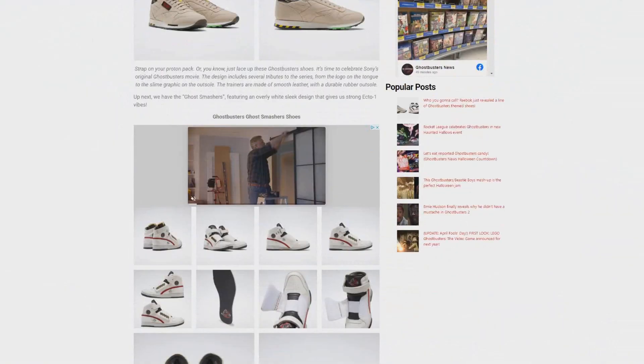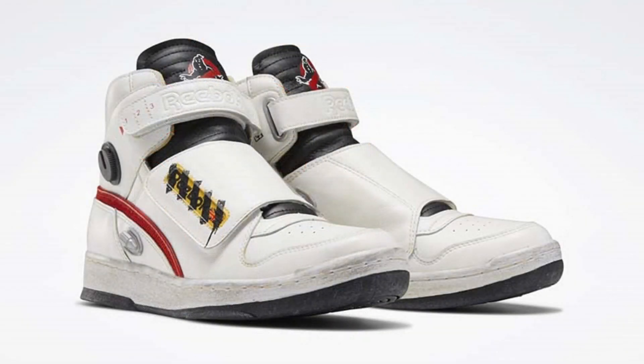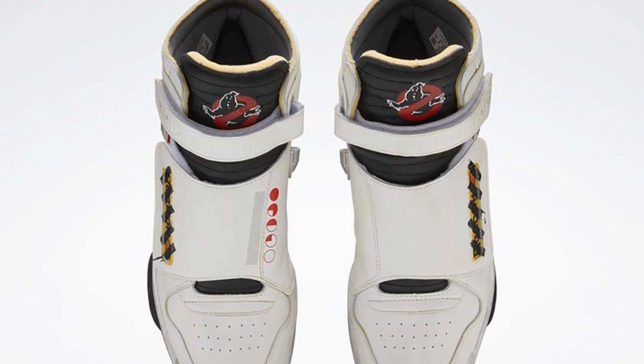But Reebok, they're not stopping there as they're also releasing the Ghostsmasher Shoes. These feature a slick white design, kind of reminiscent of the Ghostbusters Ecto-1, but they do feature some details we've also seen on the Ghostbusters equipment, including the Neutronal Wand.